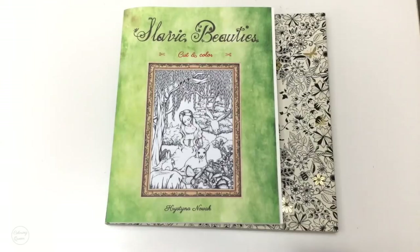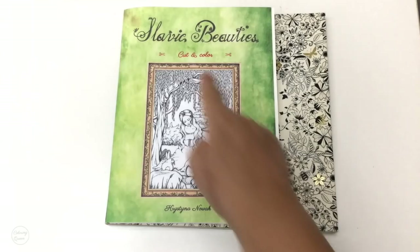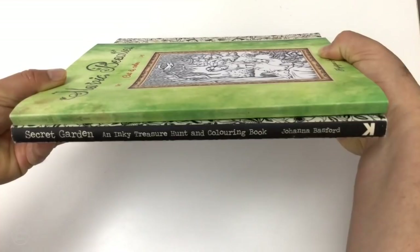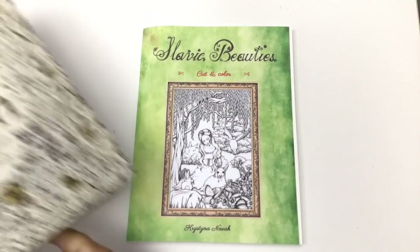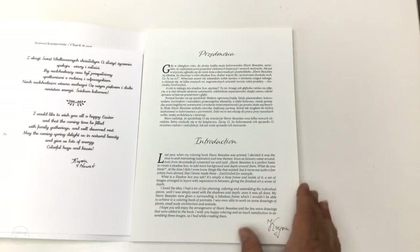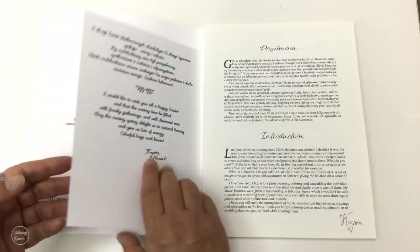This book is based on Slavic Beauties but it's cut and colour, which basically means it's a bit like a paper towel project where she has four illustrations from Slavic Beauties and you colour in each different layer to build it up into an actual picture that you can put in a shadow box and display. Some people call it paper towel or shadow box art.